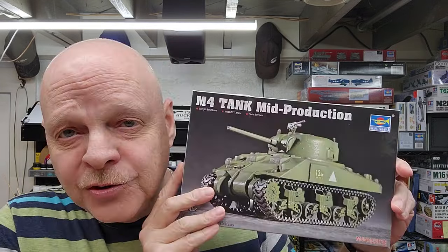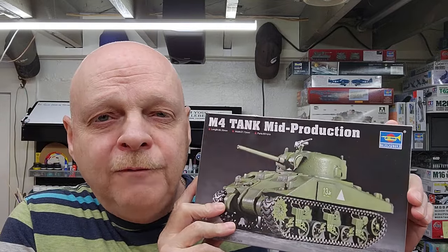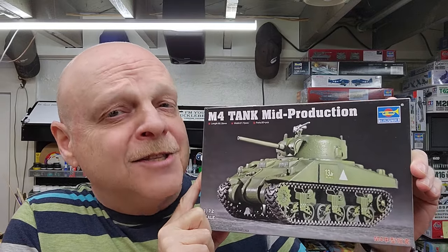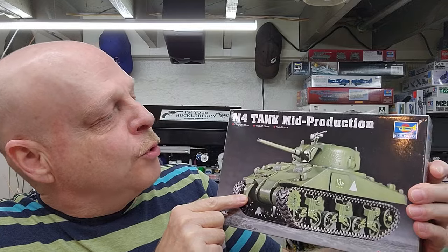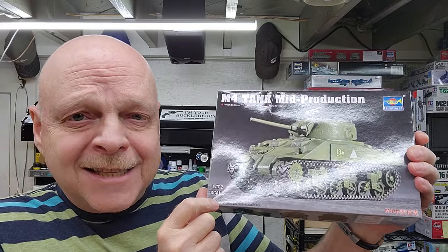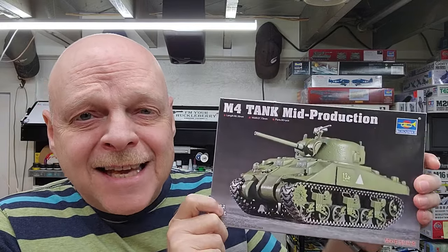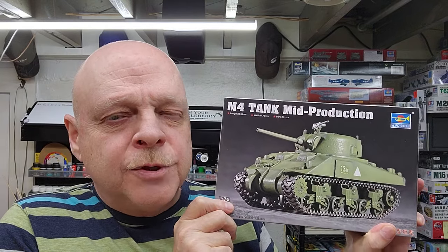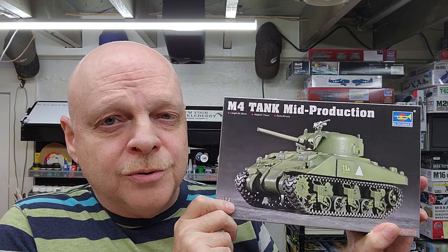Hello, welcome to the channel. My name is Johnny and you're watching Hillbilly Modeling. I thought it would be nice to have a small 1/72 scale tank to go in our LCM-3 that we just finished. The one I could find is this Trumpeter kit — their M4 tank mid-production, which is really an M4A2, in 1/72nd scale. This is the actual tank that would have been used in the Pacific by the Marines, and it was also an export tank sent to the Soviet Union during World War II. Let's jump down to the bench.